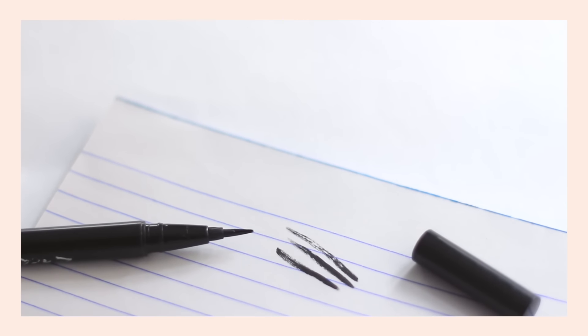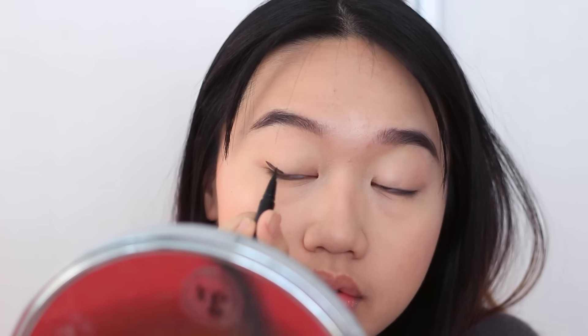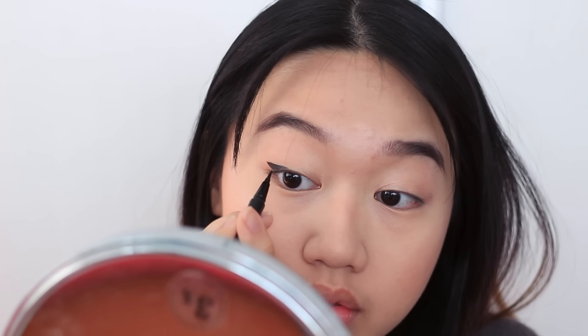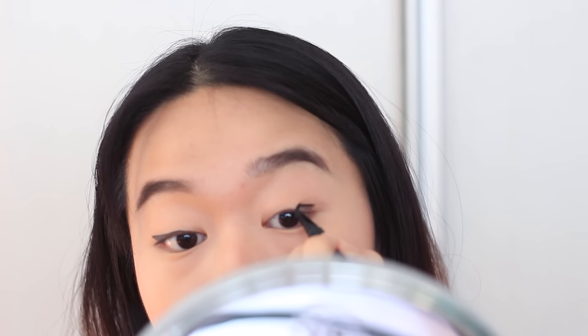For my eyeliner, I'm honestly just using a random eyeliner I found in my mom's makeup stash. Eyeliner is super tricky because it really depends on your eye shape. I like a shorter wing, so that's what I'm doing right now. But you should definitely try out different lengths and wings and pick whichever you feel most confident in. For my second eye, I got in a little pickle because the ink ran out. I was really struggling, but I managed by just dotting it. Yeah — me giving up.